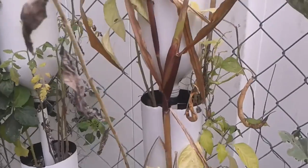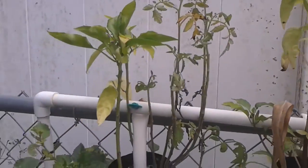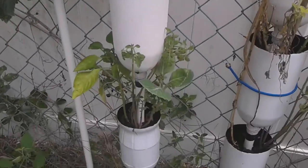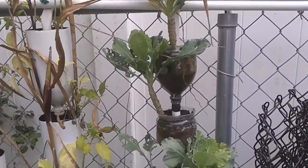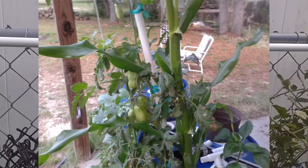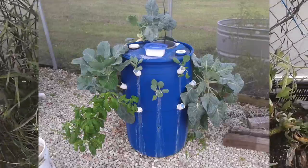Some things just don't work out well — corn, for example. I had kind of abandoned this garden in lieu of doing the big barrels. The big barrels were pretty successful. Here's a few pics of those. But this did well with my little bins.